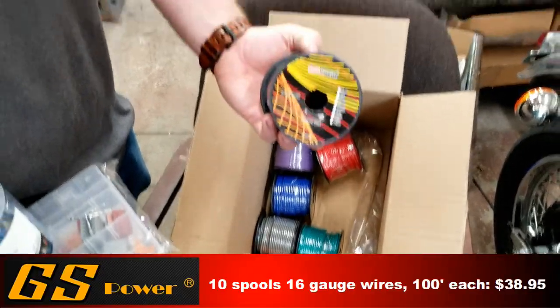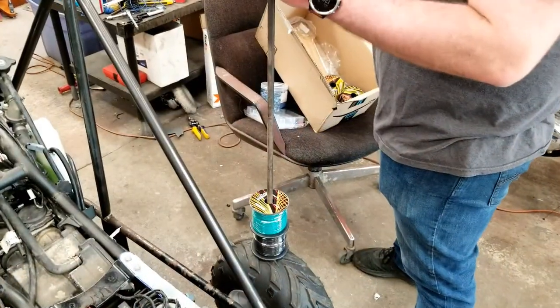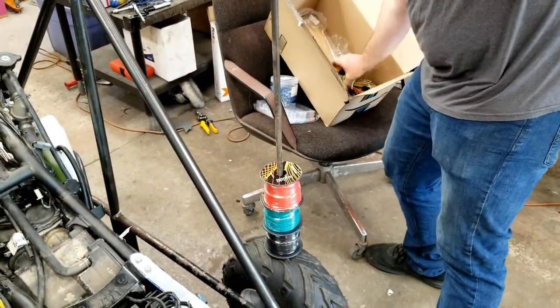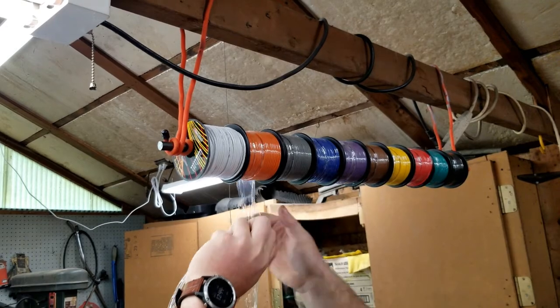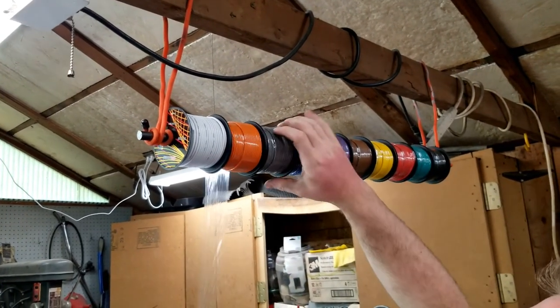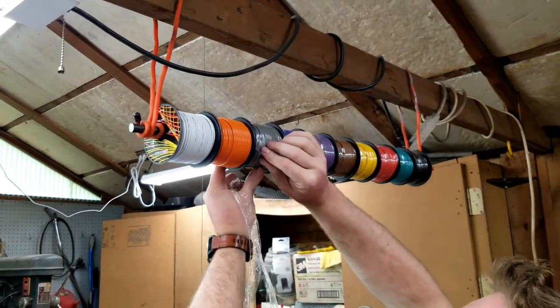Each spool has 100 feet of wire on it. To make life easier, we slid the spools of wire onto a steel rod. Once all the spools were on the rod, we hung it from the roof rafter so we could unwind the wire and cut it to length a whole lot easier.